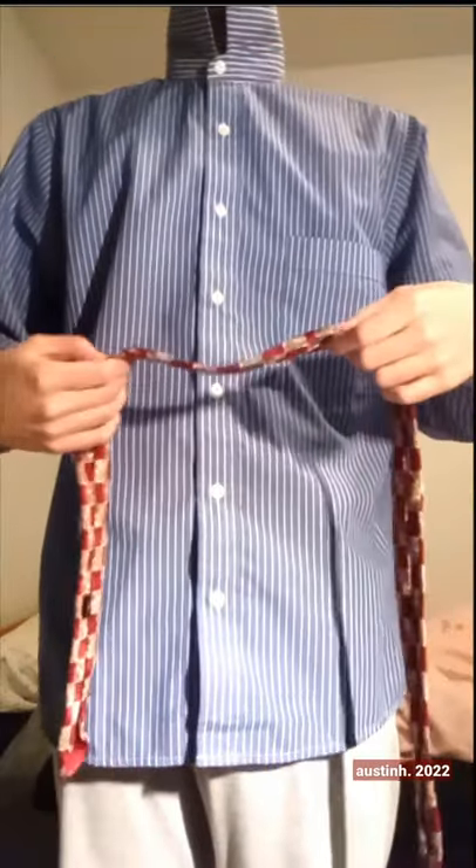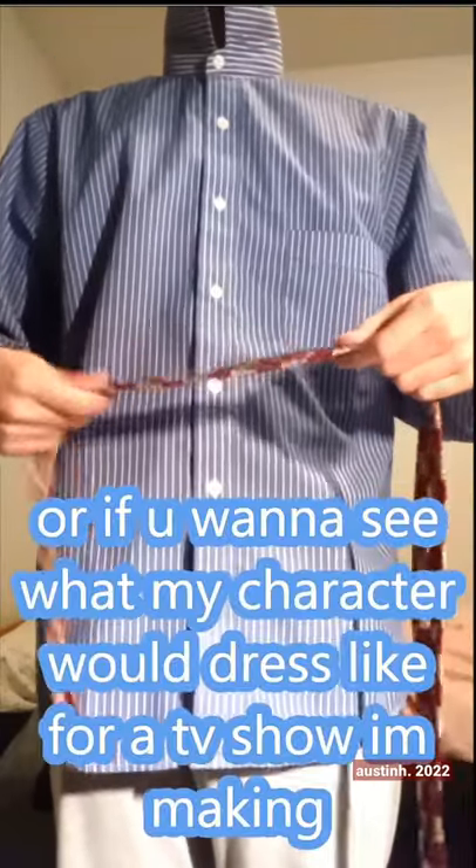Last night was the first time tying a tie, and I want to show some of you how to do it if you can't. This is the foreign hand knot method.